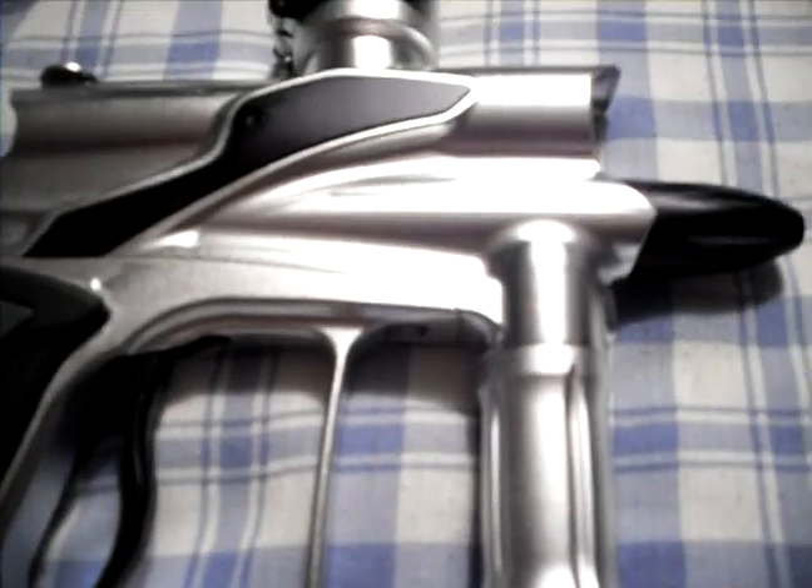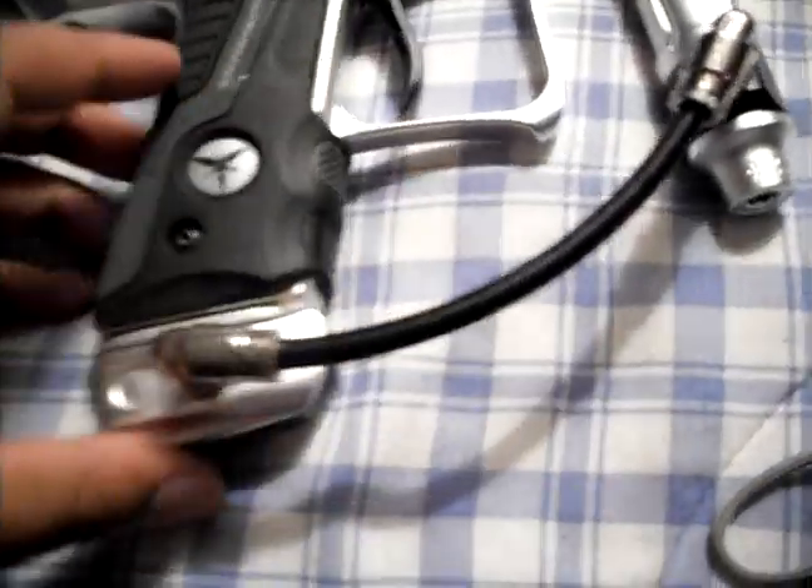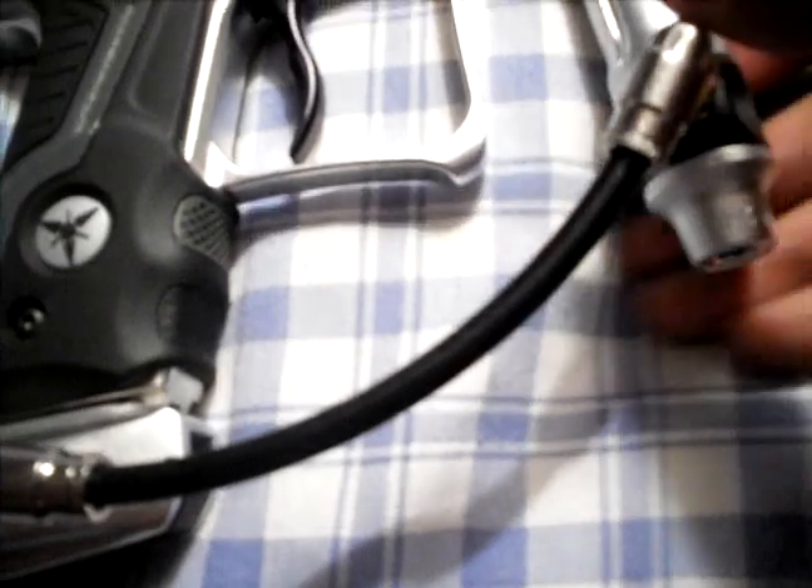Really nice condition for how used it is. I will not complain about the condition of this marker. Like I said, I did do a little cleanup. Wraps ASA, missing another DP logo — not a big deal.